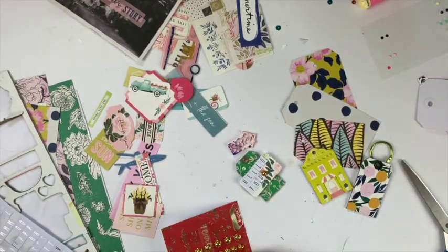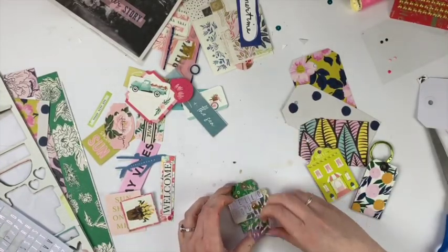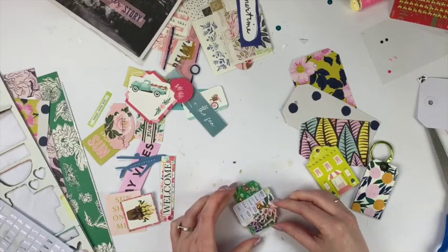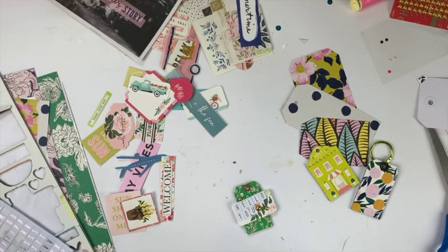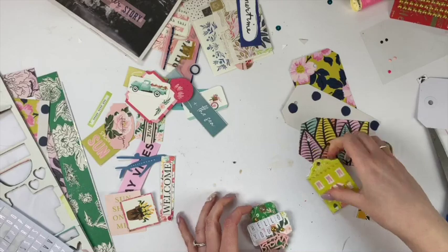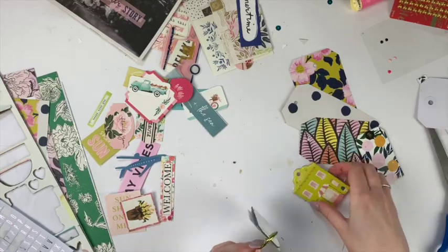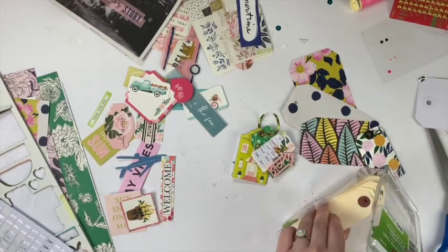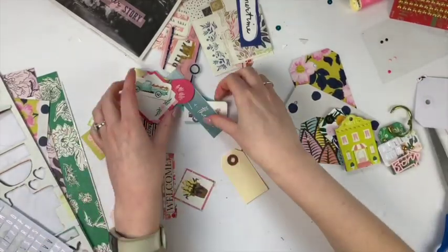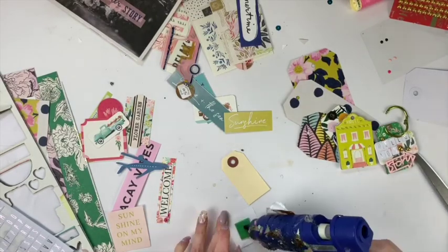I didn't have many enamel dots left, so I am going to use these really fun gold gem things that I got for my pen pal Tina. I use them throughout the entire flipbook and they're really cute. Then I'm going to take this acrylic piece - the company name slipped my mind but it's Bramble Fox, which I knew would come to me. I didn't want chipboard all in a row, but they were the smallest, and I wanted to go smallest to biggest.